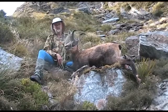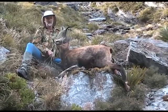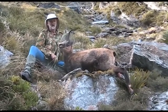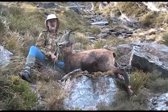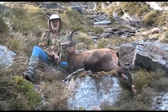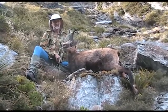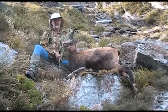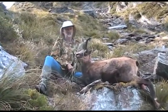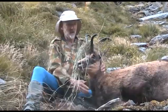Righto, there we go. Ian shot this nice summer buck just over 300 meters last night. Look at him — he's wearing a crown of slithers of tussock. Been to the milliners. Pretty hard case. Got a bit of a broomed left horn, but nice and heavy and a really nice splay for a buck. A bit of width there between the horns. Very happy with him.